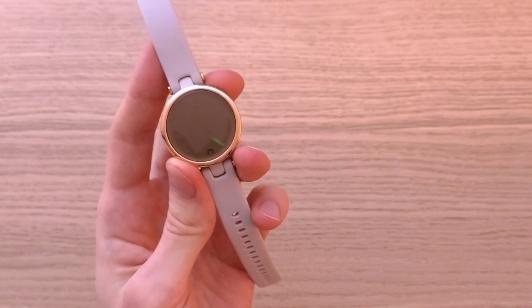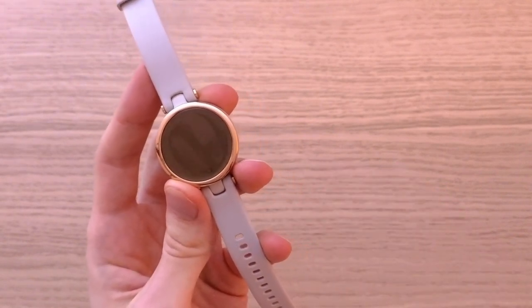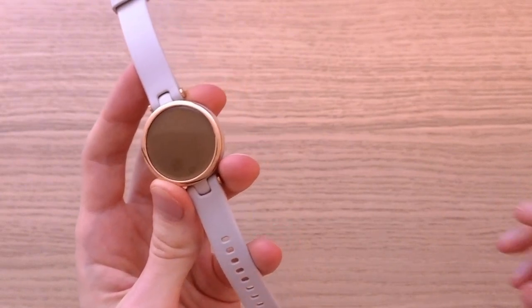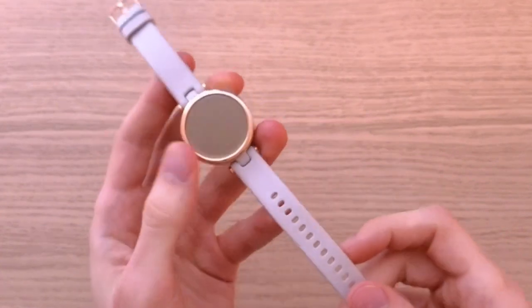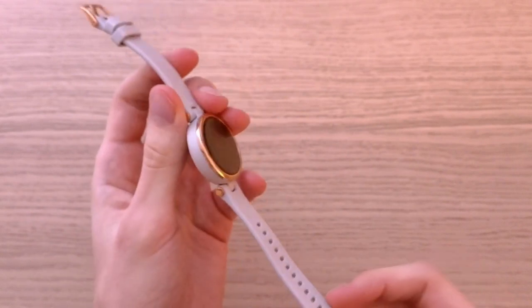Let's start with the construction first. It's light and it has a Gorilla screen. It's going to look great on a smaller wrist and I think this watch is amazing for women, but of course men can wear it too. It's a 34 millimeter watch and it has a pattern on the display. I really like the minimalistic design and I think this watch is well built.